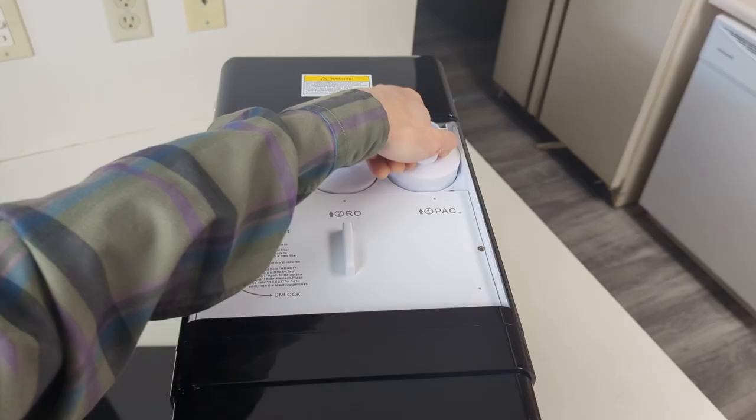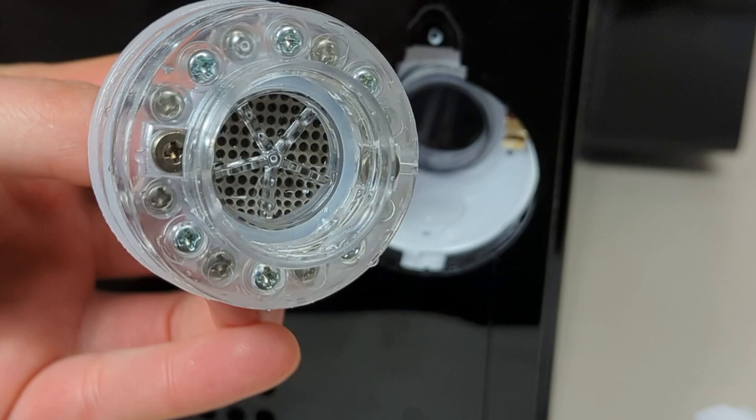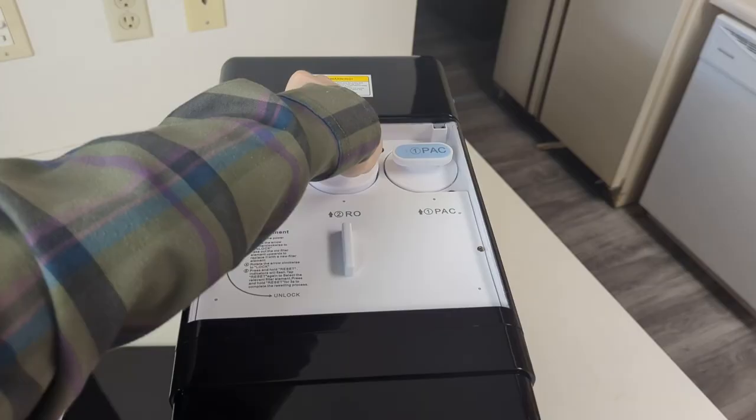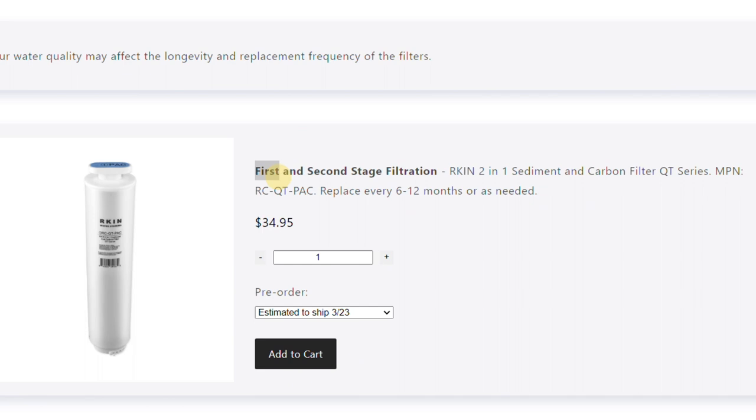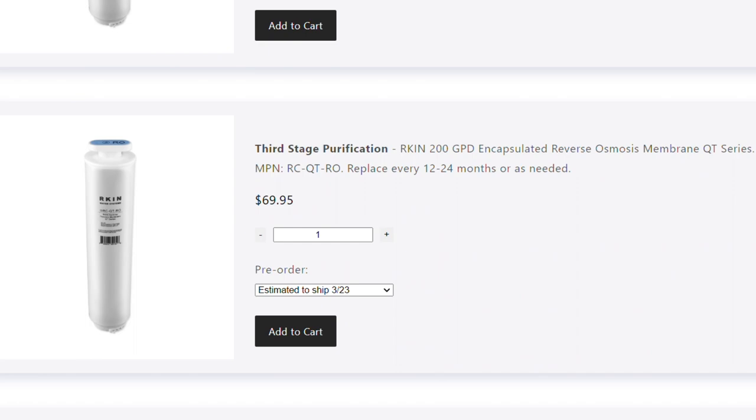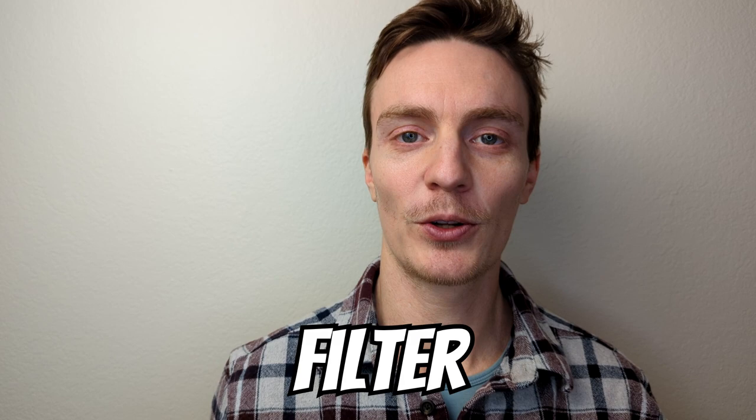The pre and post filters need to be replaced every 12 months, the hydrogen module every 6 to 12 months, and the RO membrane only once every 2 to 4 years. The pre and post filters are $35 each, the hydrogen module is $40, and a new RO membrane costs around $70. When you add it all up and average it out, filter replacement should run about $100 to $150 a year.